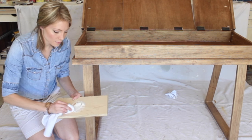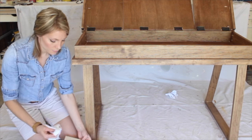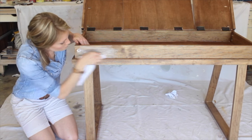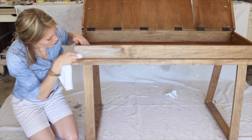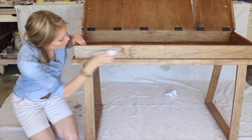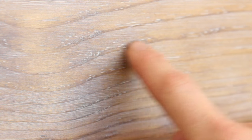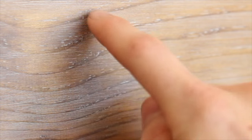Take a rag and start rubbing the white wax mixture into the wood. It looks like a lot at first, but then take a clean part of the rag and wipe back. You can see all those groove marks carved in by the wire brush — they're now filled with the white wax and it's very smooth to the touch. It gives it the look of having open grain like oak does, but it actually doesn't.